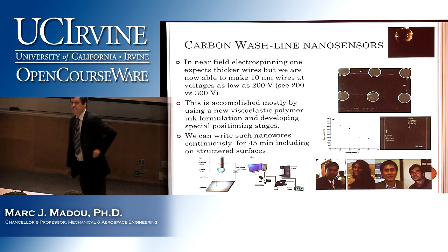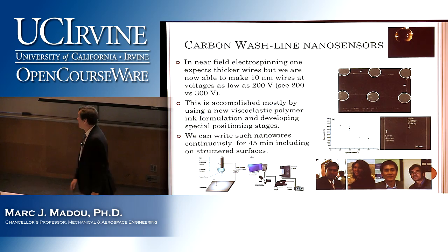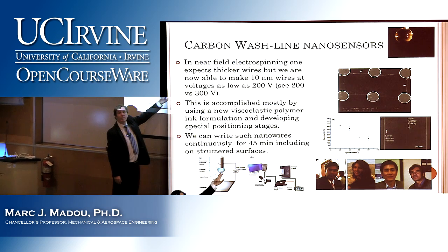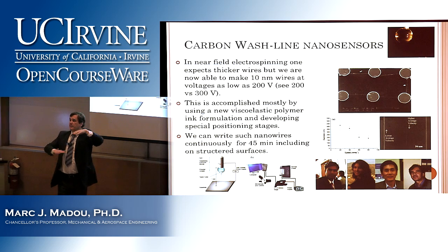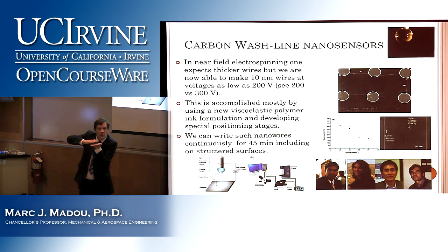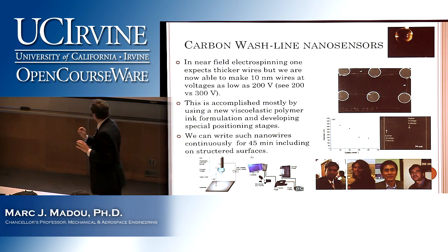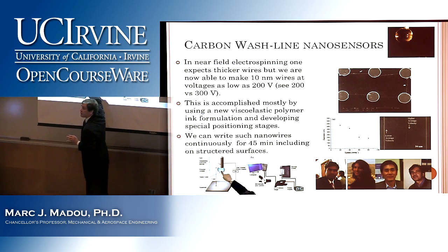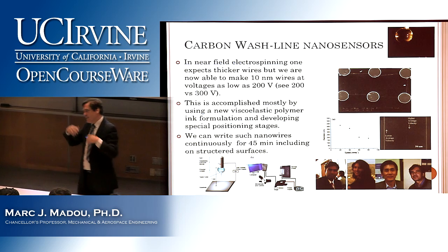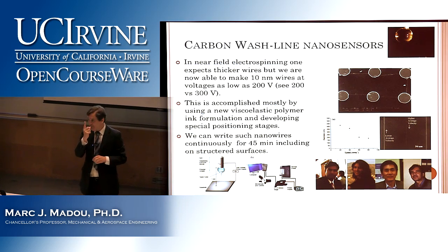What they started doing is the following. You remember when we started talking about electrospinning, there is far-field and near-field. In far-field, the bubble is about 10 to 15 centimeters away from the substrate — you apply a big voltage. In near-field, you simply bring the substrate much closer, like one or two millimeters away from the bubble. What then happens: the fiber that jets out is still straight, but it's quite thick, and I want nanowires. Because if I'm that close to the bubble, I have control — only one fiber — but unfortunately that fiber is fat.